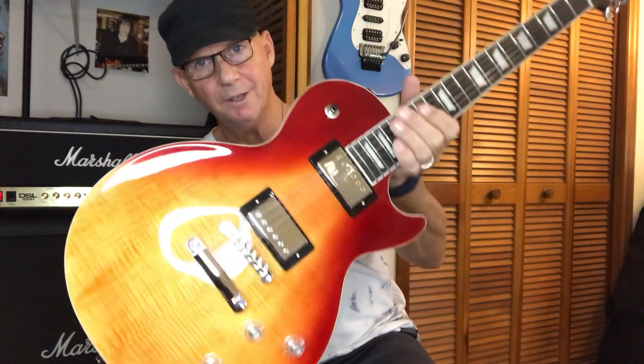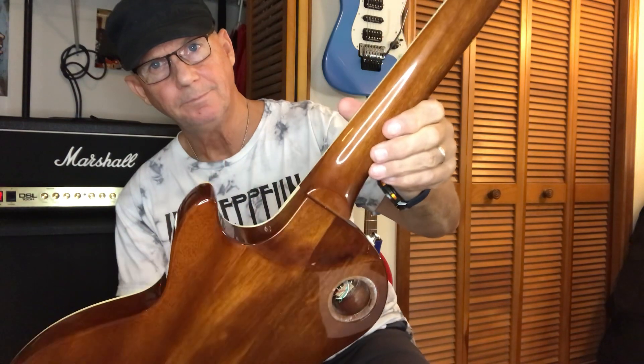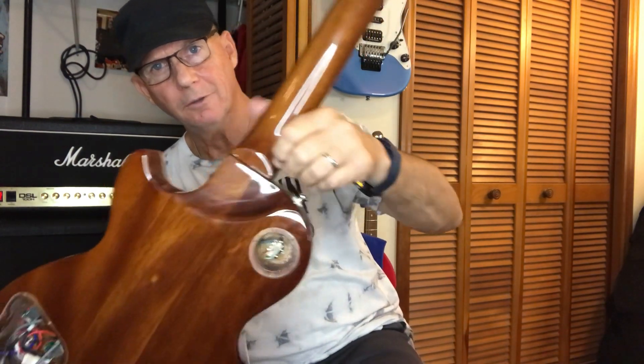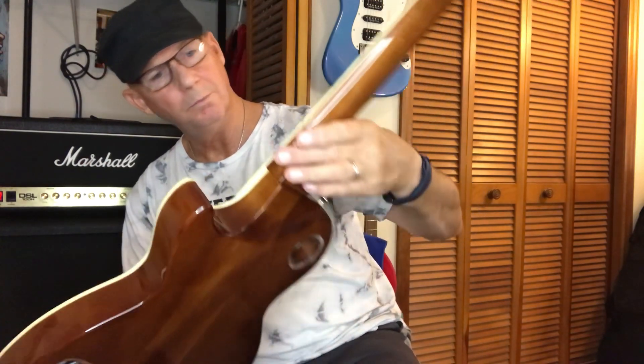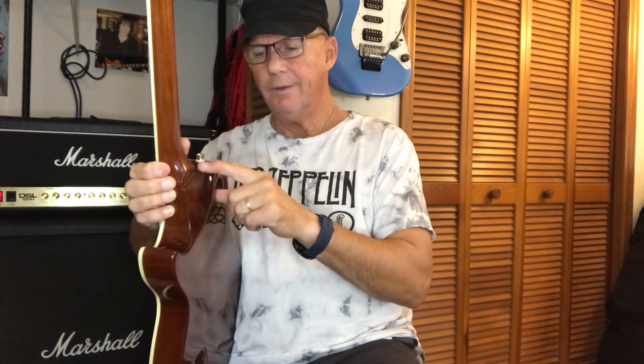The knobs have a little ridge so you can grab them, though one is really stiff. Maybe the more I use it the better it'll get. I think I might put fat knobs on here, but the originals look nice. The heel is contoured, which is pretty sweet — you get down there easily. I don't know why they have that little lip rather than having the body contoured level with the neck joint, but it doesn't interfere when you're playing down there. It's not like a regular Gibson with that block you're slapping your hand into.